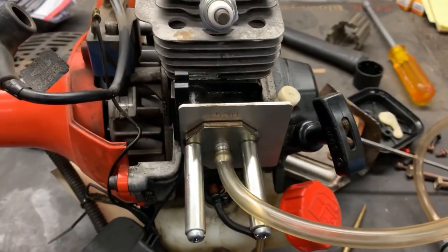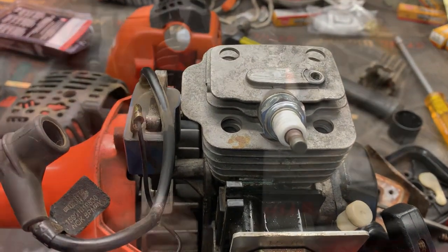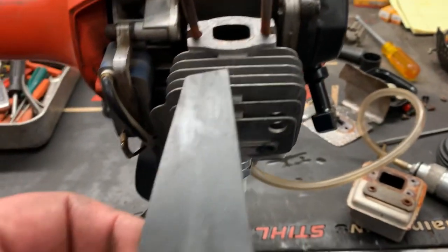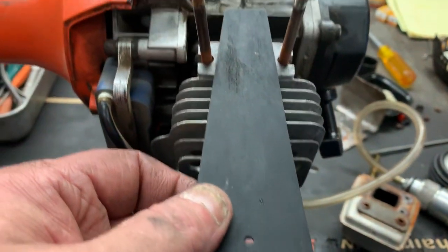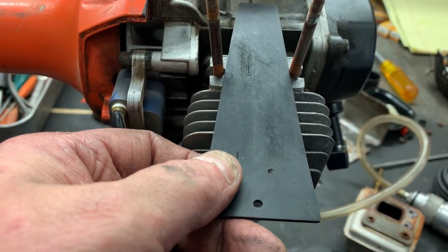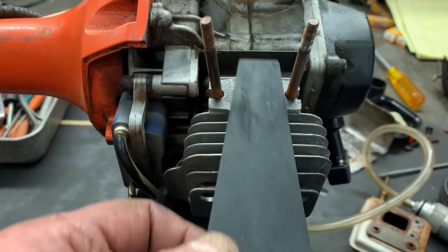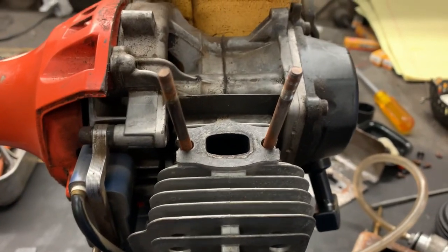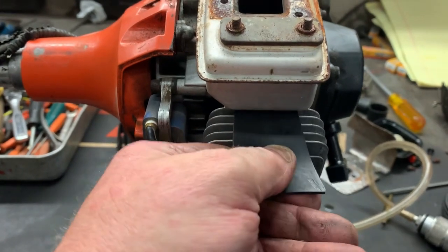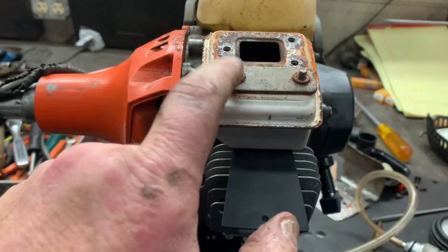Let's go ahead and get the exhaust side blocked off. To block off the exhaust is real easy — they just use these triangular pieces of rubber. As you can tell, we're going to put the muffler back on and then slide this in until it stops between those two studs. Slide the wedge in between the muffler and the studs until it stops.